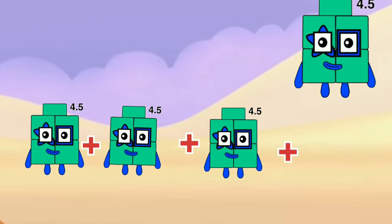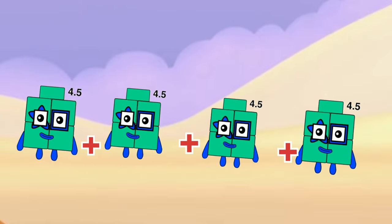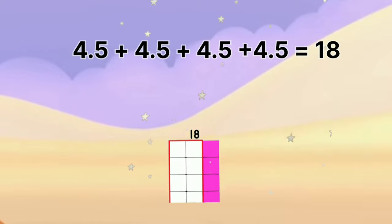4.5 plus 4.5 plus 4.5 plus 4.5 equals 18.